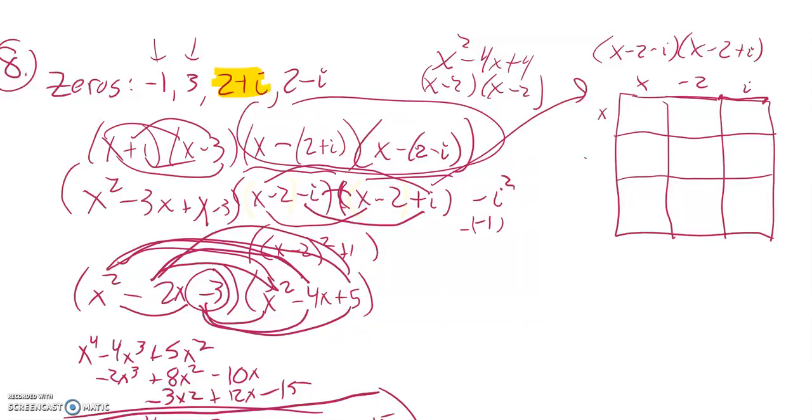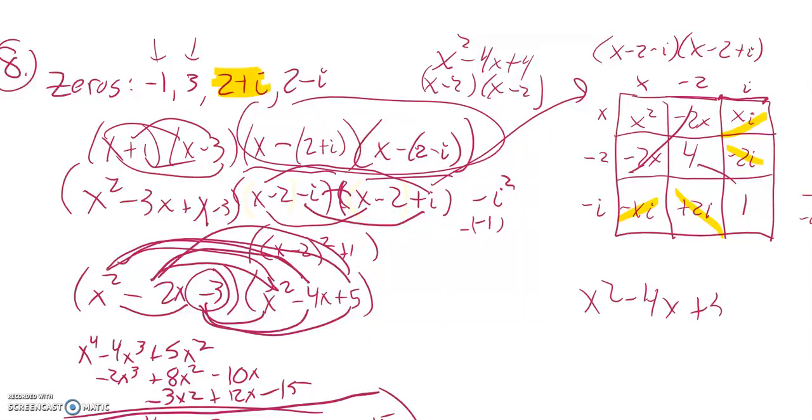I'll multiply everything by everything else. This length is negative two, this length is i, and I do the same on the other side: x, negative two, negative i. So x times x is x squared; x times negative two is negative two x; x times i is xi. Negative two times x is negative two x; negative two times negative two is four. Negative i times x is negative xi; negative i times negative two is positive two i; negative i times i is negative i squared, which equals one. Notice the xi and negative xi add to zero, as do the two i and negative two i terms. All the same pieces remain, giving x squared minus four x plus five. So you can multiply it either way.